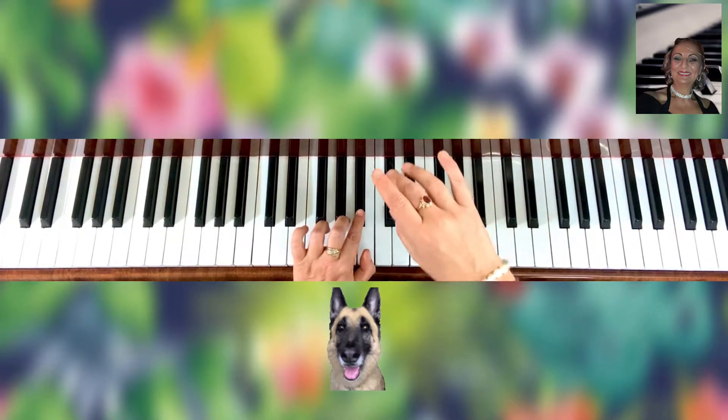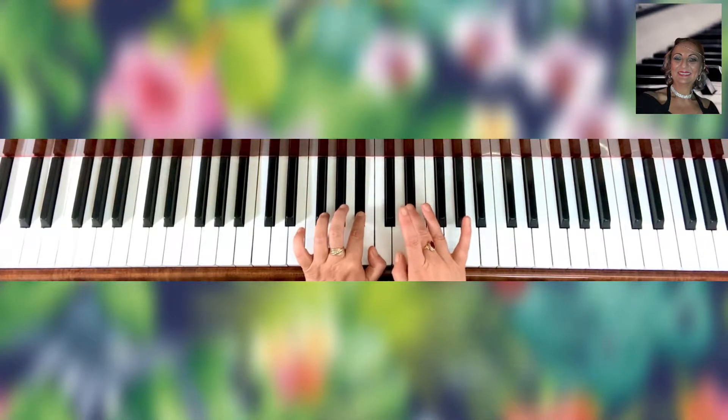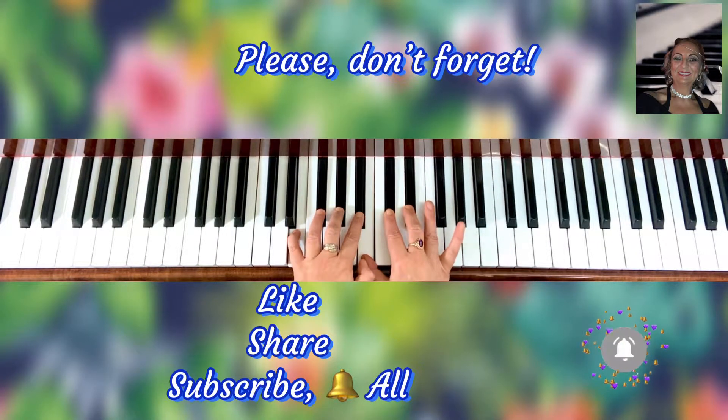So what is that one? It's A flat. So we're having A flat minor here: B, B, A, D, G, C, F, B, E flat.